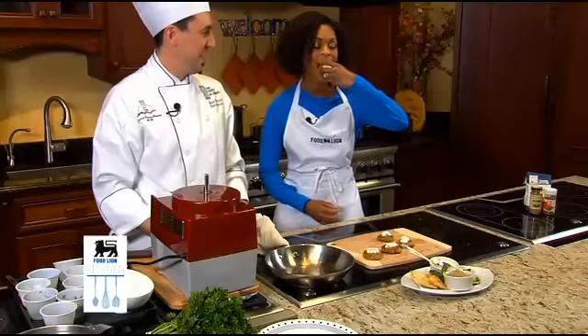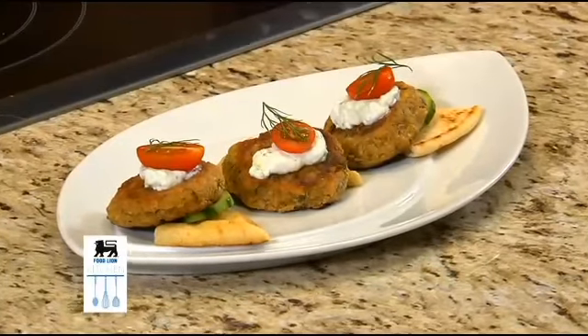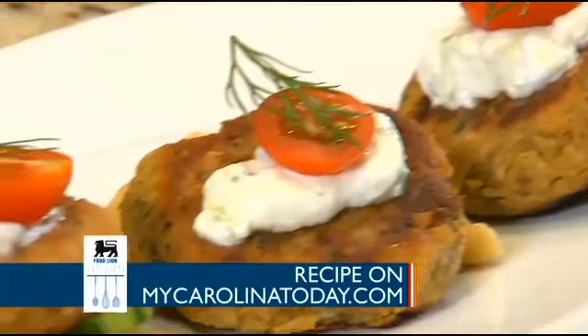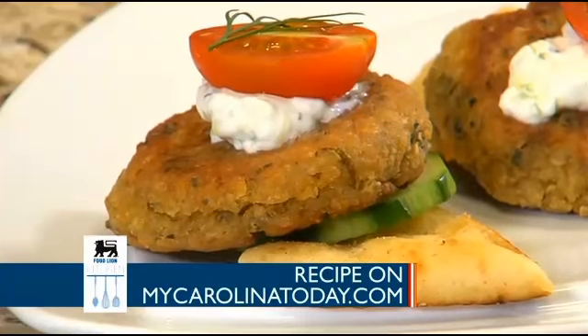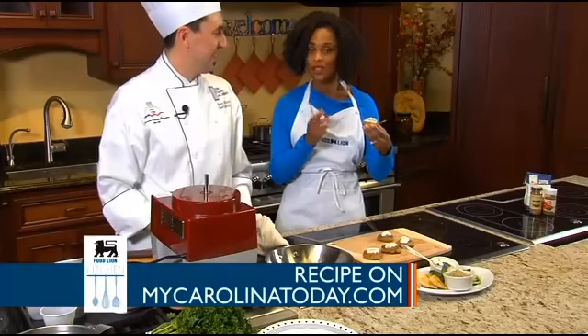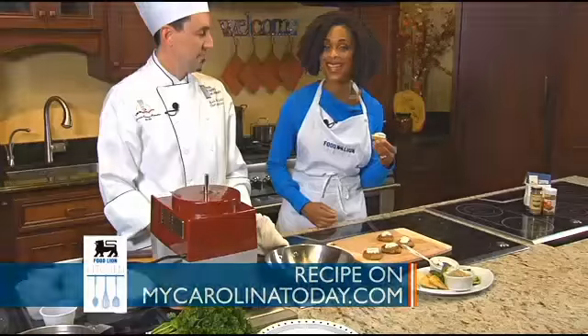Best part. A little hot. The herbs — that is so flavorful, that is delicious. And that yogurt sauce just really sets it off with the tzatziki. Thank you chef. This is great. Try this at home — you can find the recipe on our website. We're at MyCarolinaToday.com.